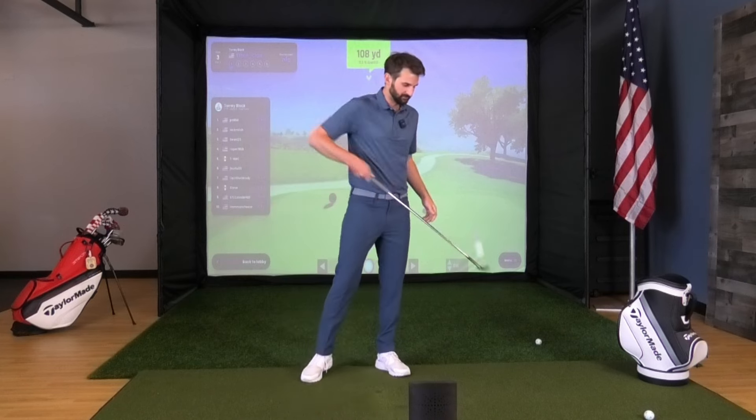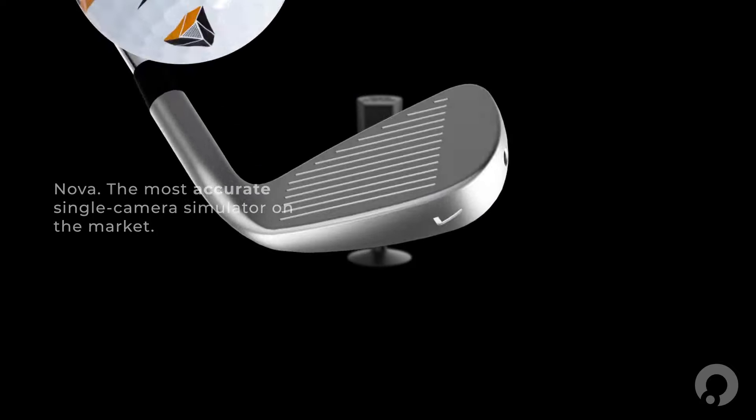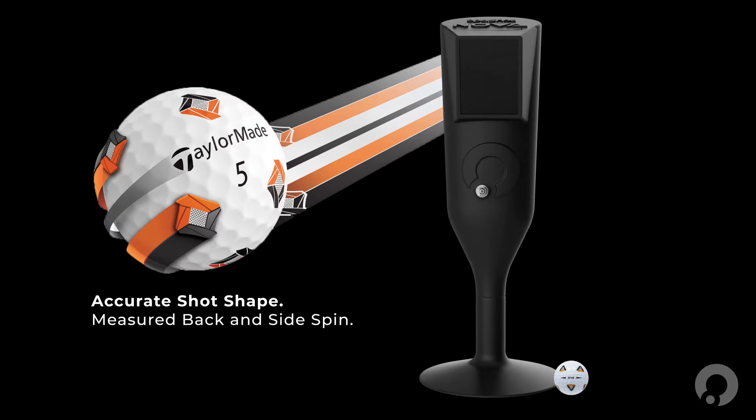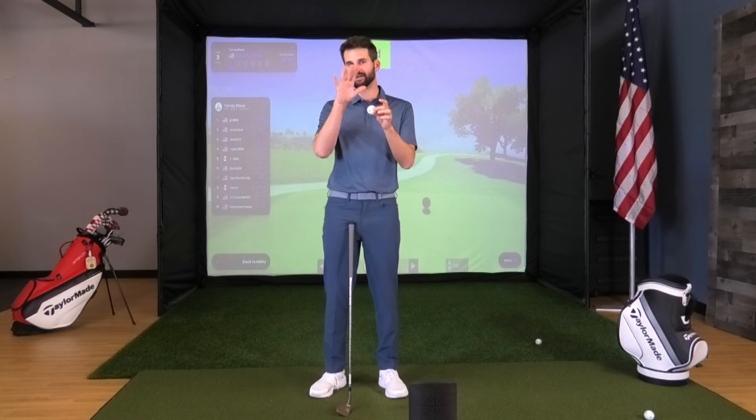When it comes to the TP5X Pix ball, this is actually giving the Nova the ability to accurately represent what the ball is doing off the face with how these are rotating. I'm not going to bore you too much on all that — I just want to show it off now with this closest-to-the-pin challenge.